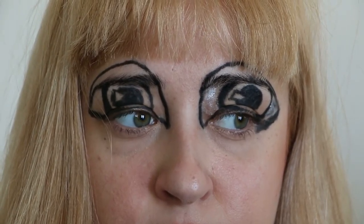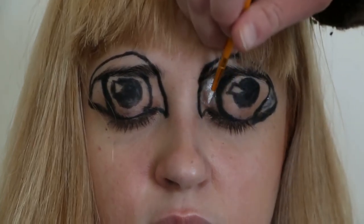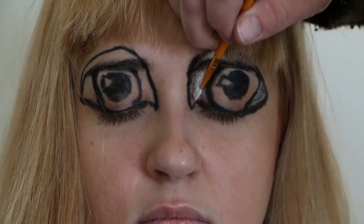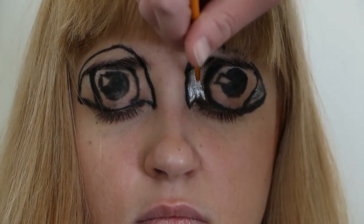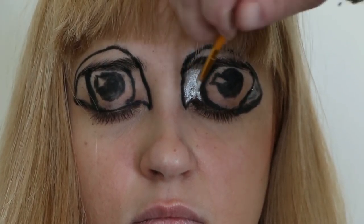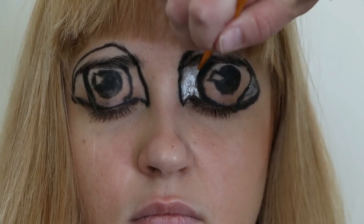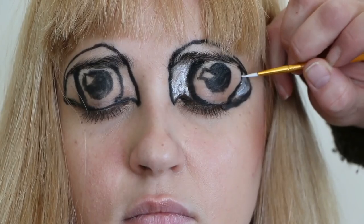Now we're going to color in some white liner around the iris. Mine broke off, so I just grabbed a paintbrush, stuck it right in the eyeliner, and I'm painting it right around — which actually turned out to work pretty nicely.